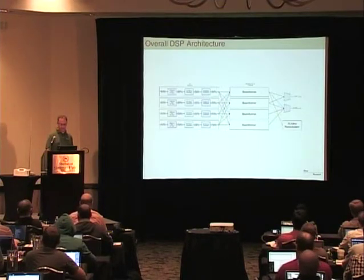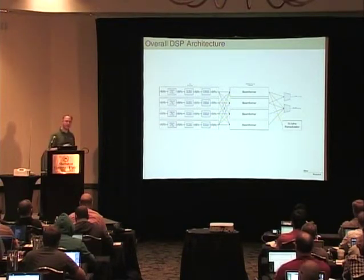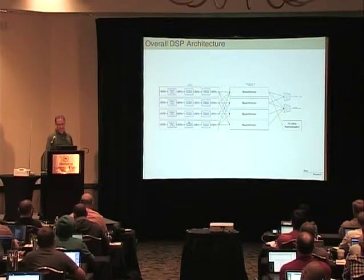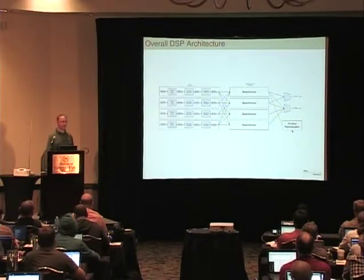This is what happens in the FPGA in this device — the signal chain. A lot of the boilerplate that handles the Ethernet, UHD, and control stuff is all the same as what's in normal UHD devices, so just the signal processing is different. We have the four streams from the four antennas, and all four antennas go into each beamformer, so you can actually form multiple beams at the same time. Those go out either to the 1 gig or the 10 gig Ethernet, or also to a 70 megahertz IF output, which is a feature you can use if you have some other device that expects a 70 megahertz IF.